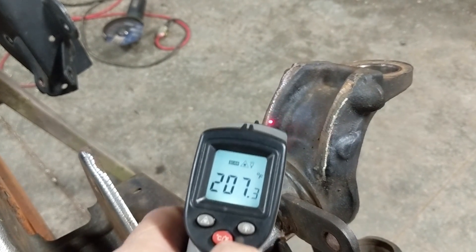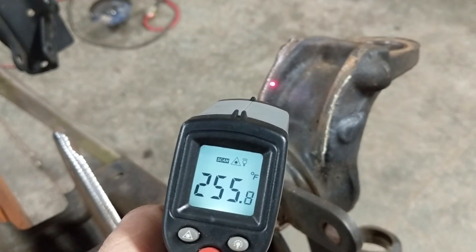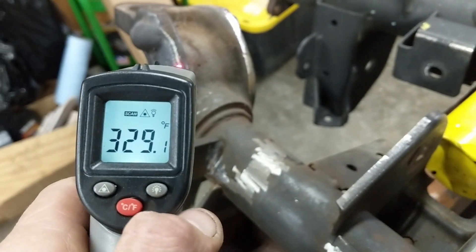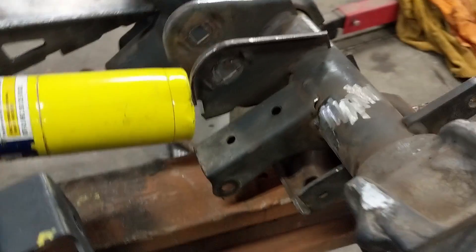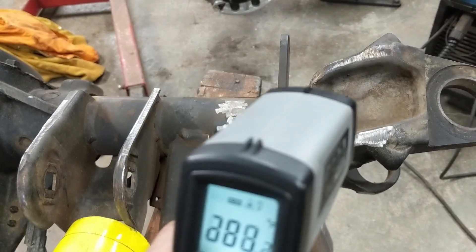This is after an additional three minutes. The propane is around 260. Here's our map gas over here — about 100 degrees warmer. It's a total of five minutes on the heat: two minutes, then it was off for about a minute, now three more minutes.